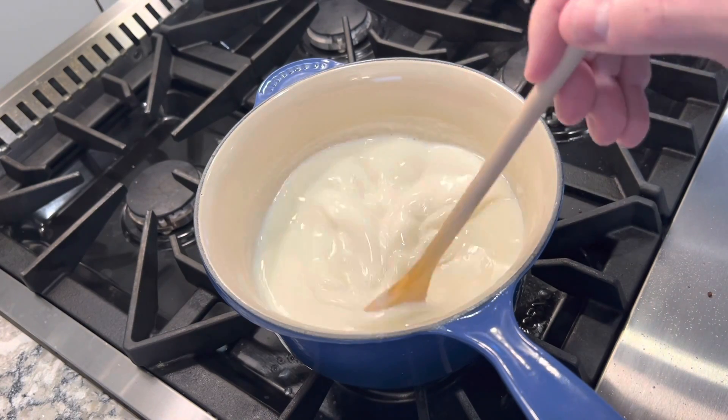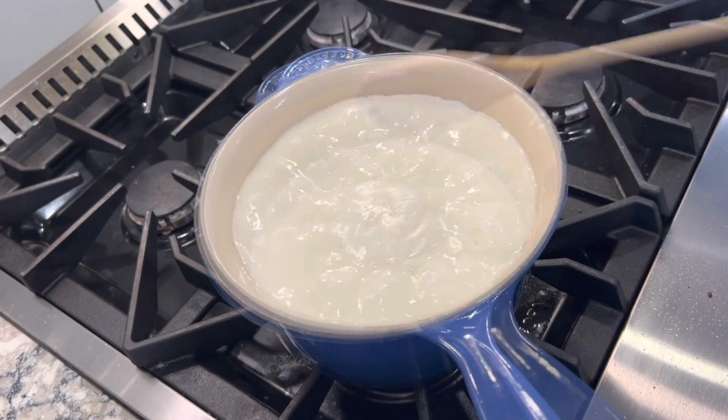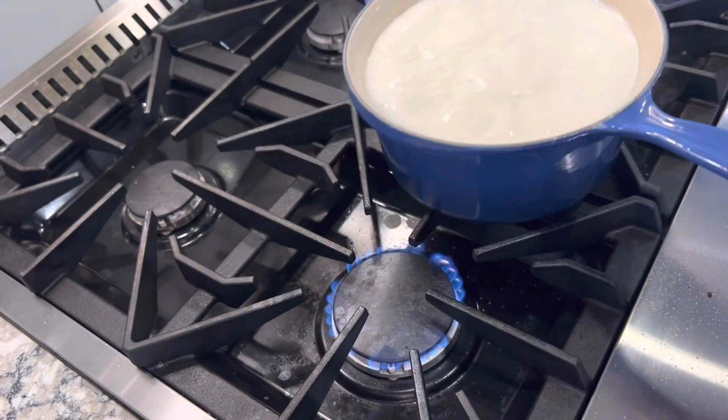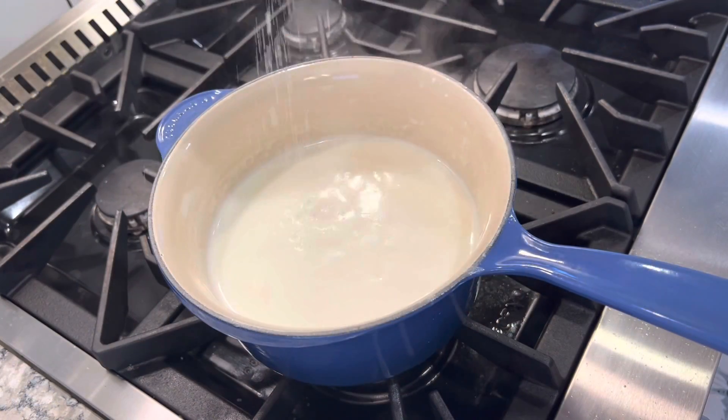You've really got to be careful because this can boil over quickly. And if your heat does get too high, like mine does here, just take it off the fire, shut the flame off, and then you can come back and add your seasoning.